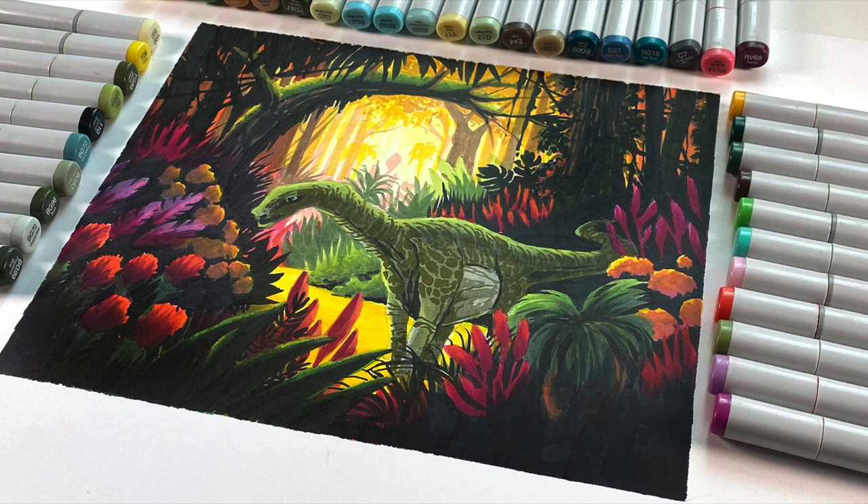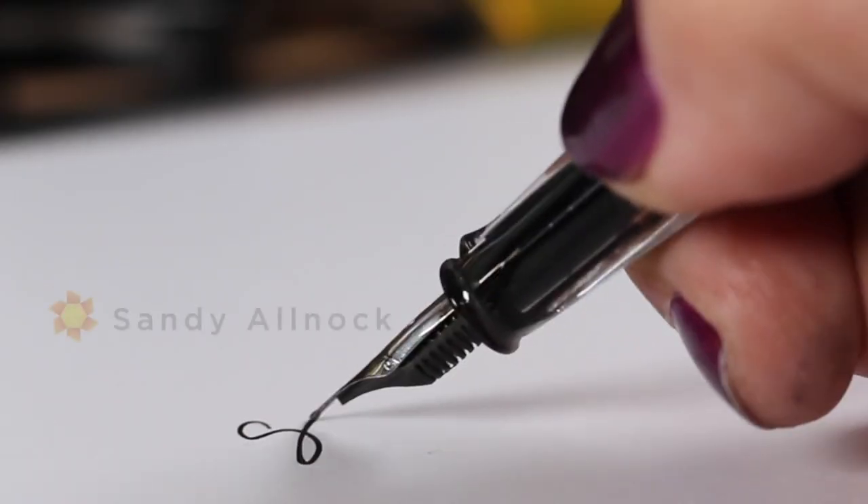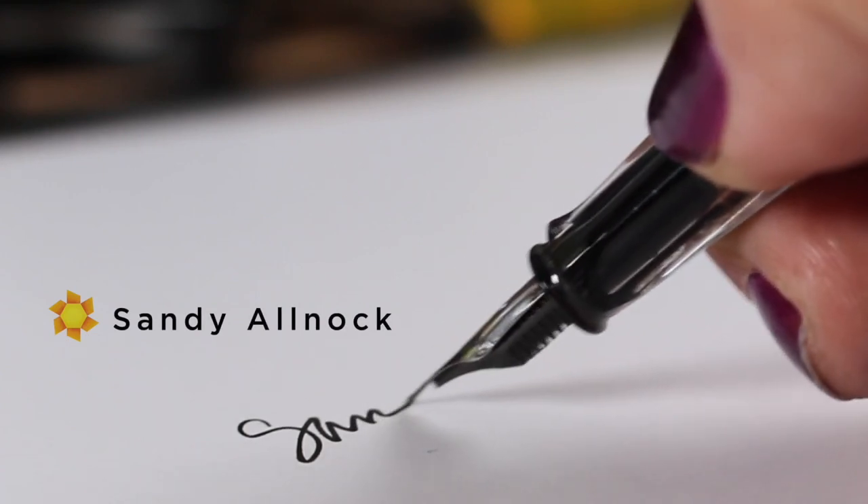I'll put a link in the doobly-doo if you're not already on that list. Thanks so much for joining me for this video. If you're interested in the class or in the zipper pouch, both of those links are in the doobly-doo down below. I hope that you will be interested in one or the other, or heck, maybe both. I will see you again very soon. Take care. Go create something every day. And I'll see you next week. Bye now.